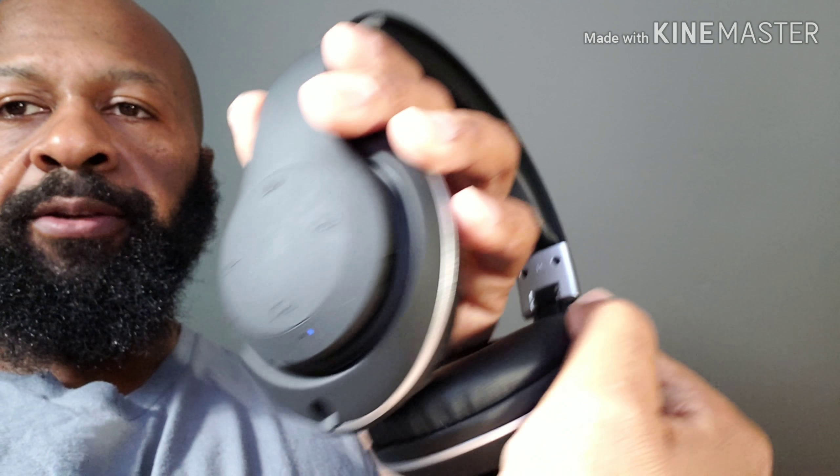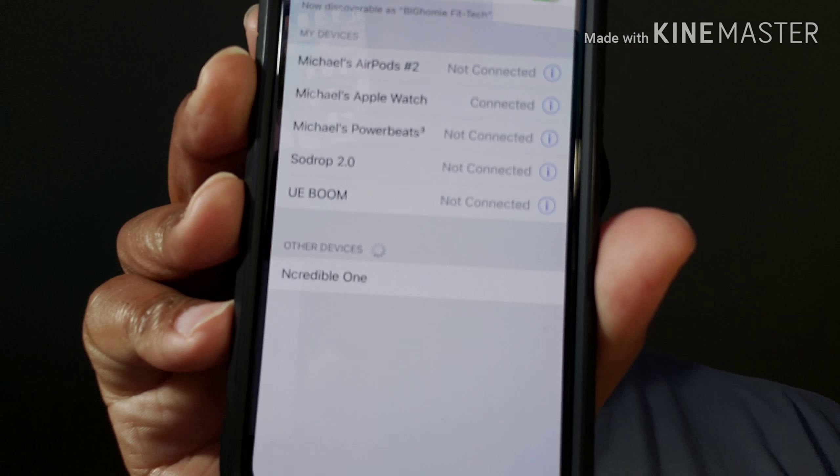Let's flip back around and get these guys paired up and see how they sound — if they have any power. Let's hold down the power button. I'm thinking that's pairing mode. I'll grab the iPhone X here and get these bad boys paired up. Still searching — maybe that's not pairing mode. I'm guessing you've got to hold it down. There we go — just heard the Incredible Ones. Let's see if they show up on your phone.